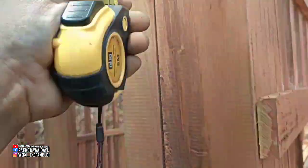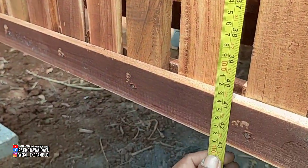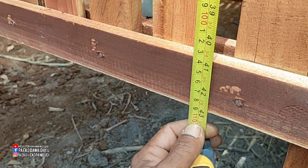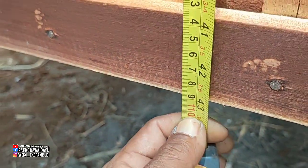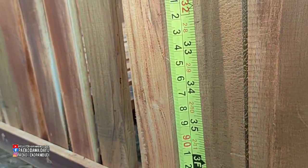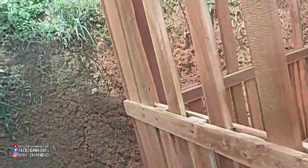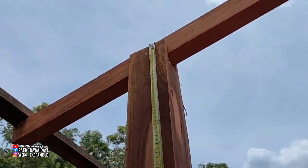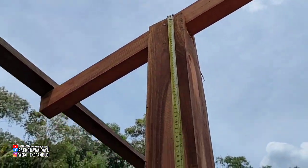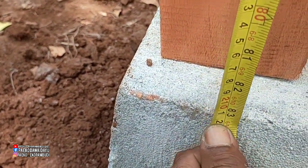Ini untuk tinggi pagar, untuk idealnya domba ini: 110 cm. Di sini 110, untuk tinggi pagarnya. Untuk tinggi tiangnya yang di sini: tinggi tiang sampai sini 210 cm.